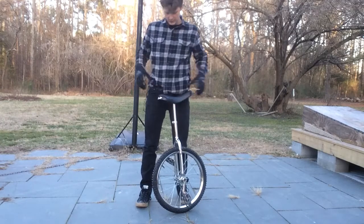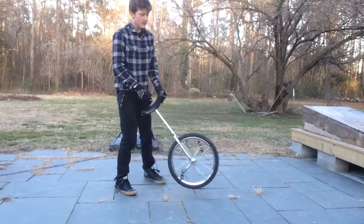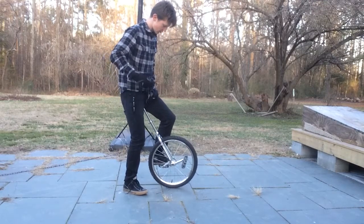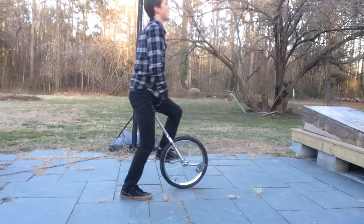Alright, what is up YouTube? It's Unicycle Enduro Shredder coming at you with another video. So in my last video, we discussed getting up onto your unicycle, going from a standing position up onto it.